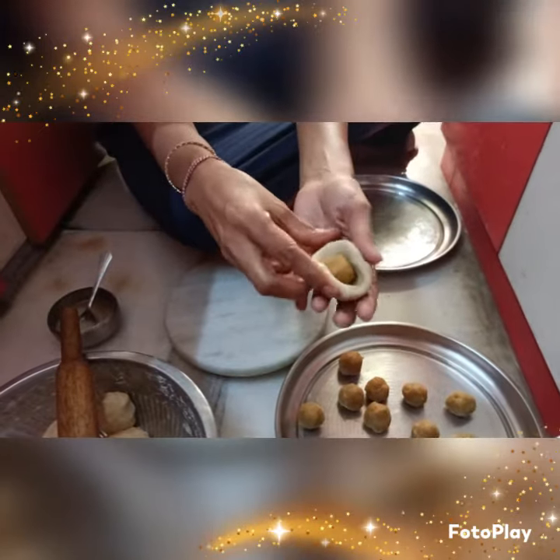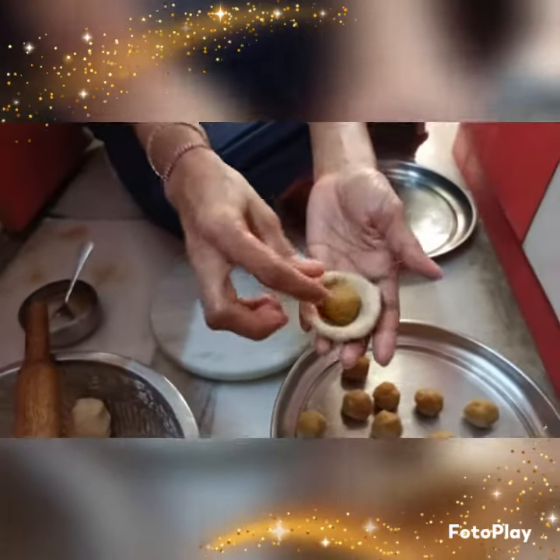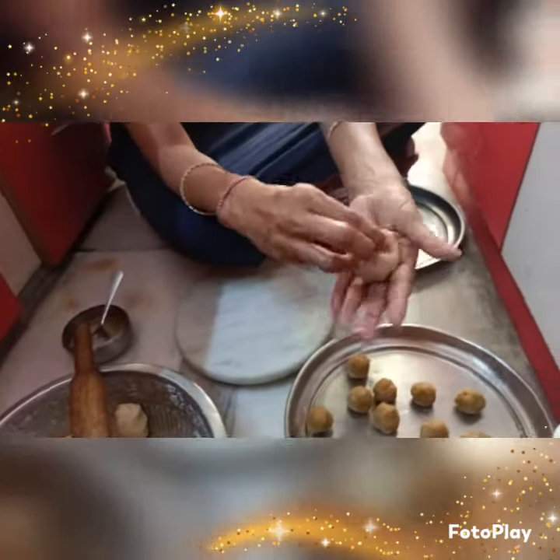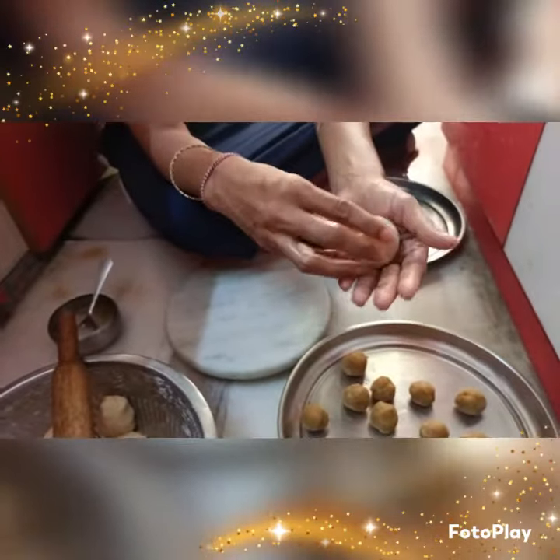We will make the fish in the palm leaf with a small piece. We will cut the fish with a small piece of the palm leaf and fold it in the palm leaf.